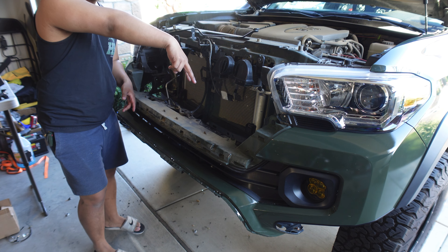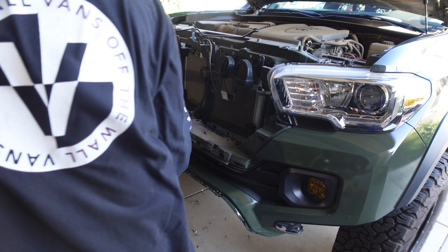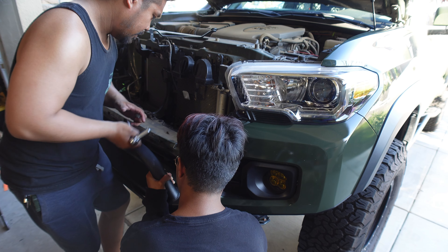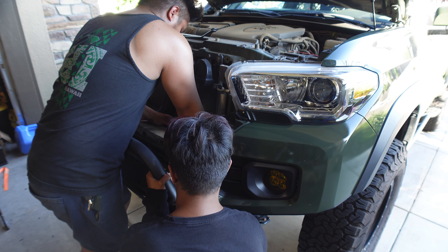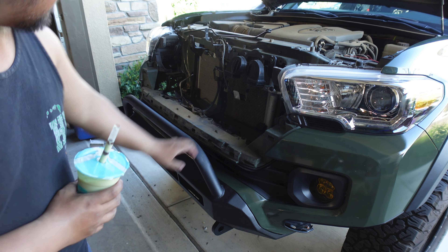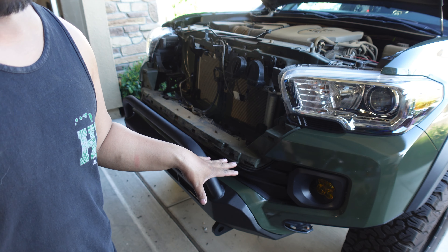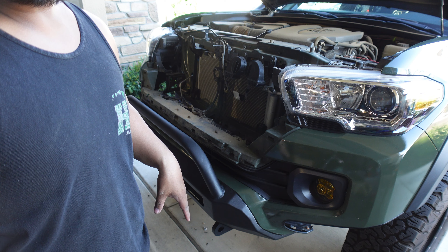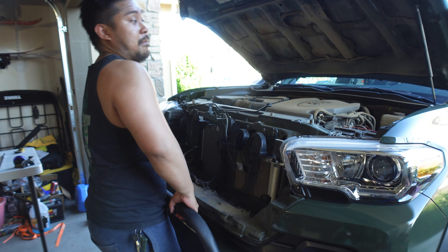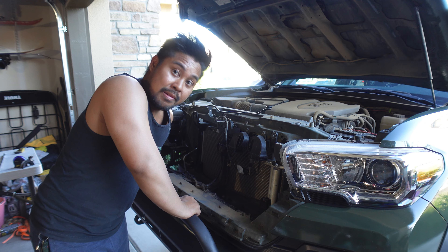We're just going to align the three holes on the bumper with the three bolts on the truck. After you got it all lined up, you're just going to go ahead and torque it down. I couldn't find what they normally torque to, so based on the bash bar — which is normally 58 ft-lbs — I'm just going to go 60 and call it. The bumper is on, so I'm just going to put everything back together in reverse.